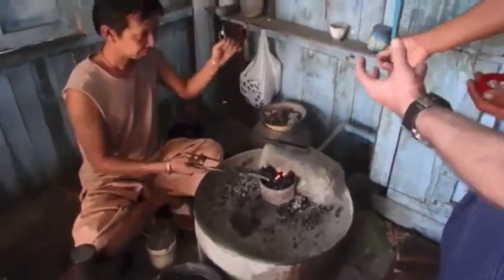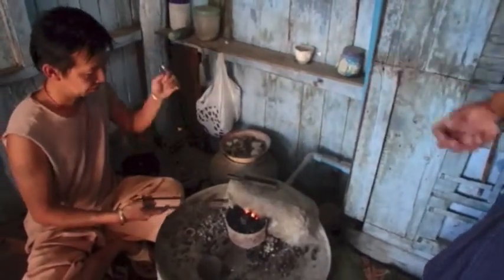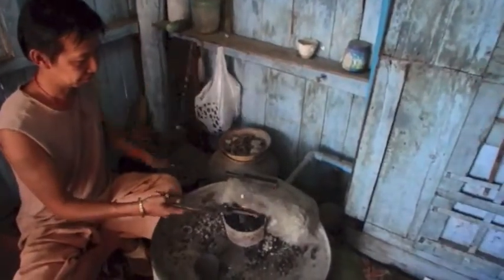So how long do you have to keep it in the fire? Five minutes — it comes to liquid in five minutes, and then it comes to the final form.